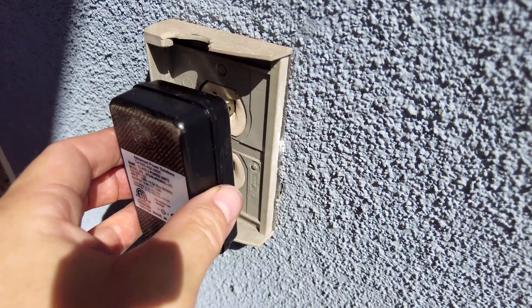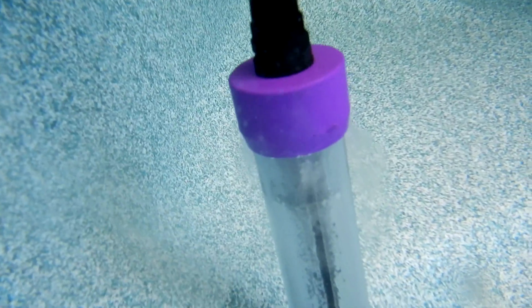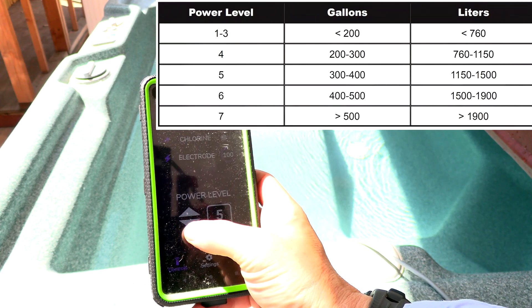Let me go ahead and plug in the Smarter Spa unit. The unit will start producing chlorine, or if you add sodium bromide, it'll start producing bromine for your spa. You want to set the output based on the size of the spa.